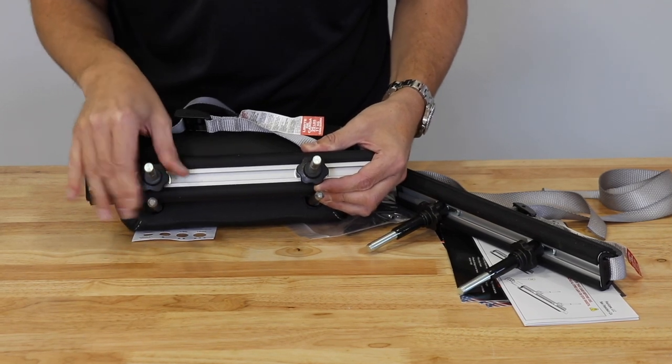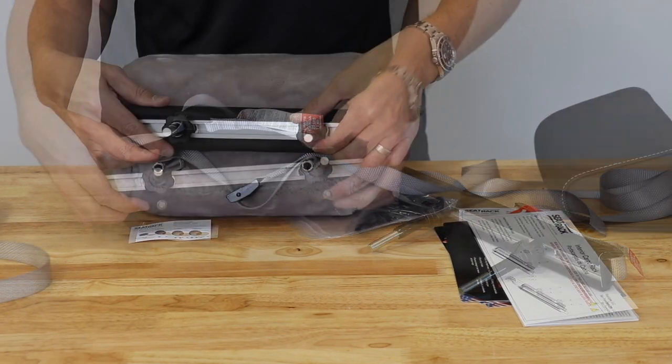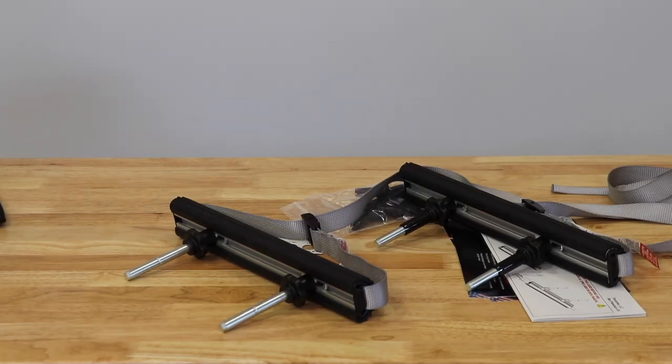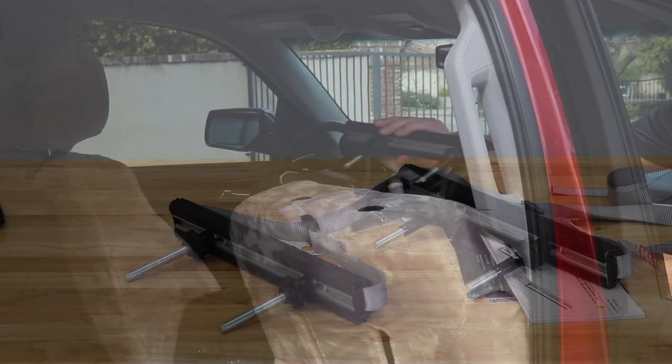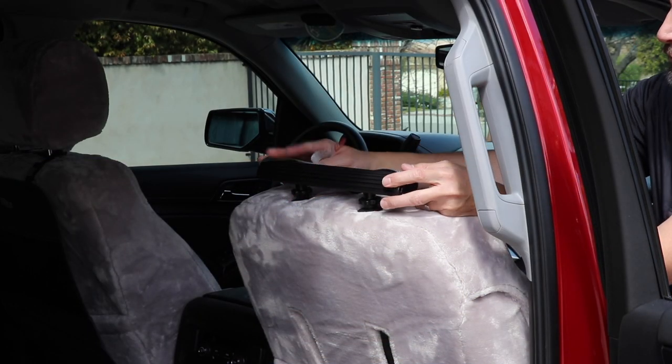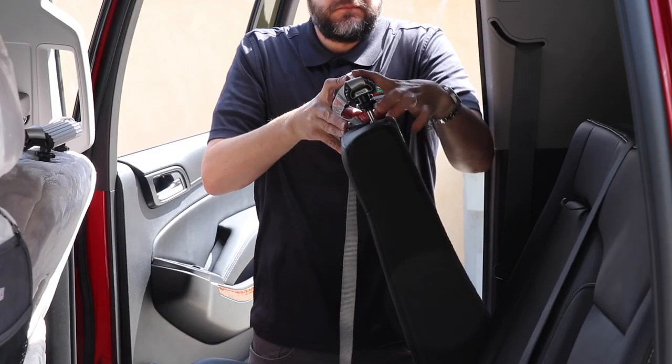Once the adapters are installed, you can adjust the post of the cargo bar to align with the OEM headrest post. Once in the proper position, simply twist to tighten. Installation of your seat rack cargo rack takes just seconds once you align the headrest post — simply drop in and press the locking tabs on your seat backs so the cargo bars drop into place.